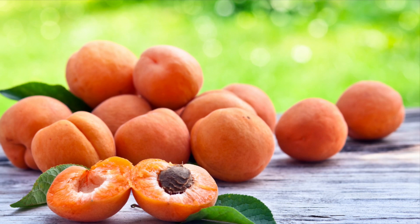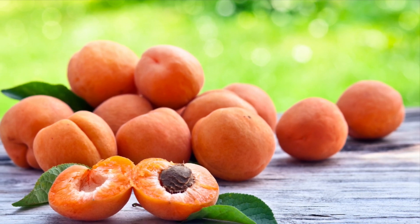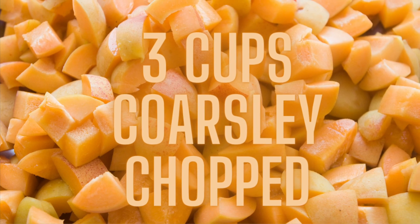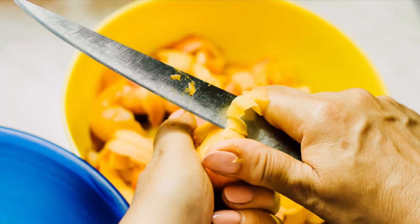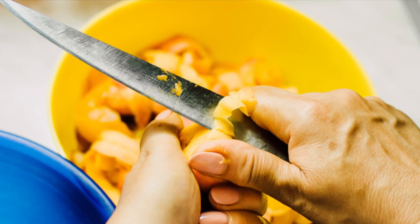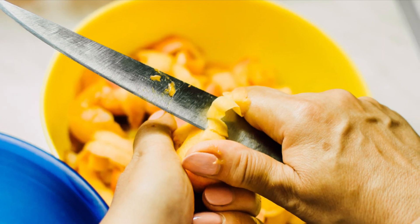You're going to need three cups, coarsely chopped, unpeeled, fresh apricots. For my European friends, that's about 750 mLs. If you're buying them individually, that's between 14 and 20 apricots.